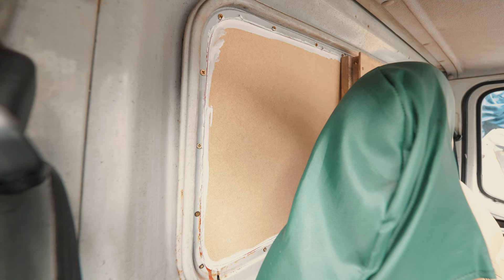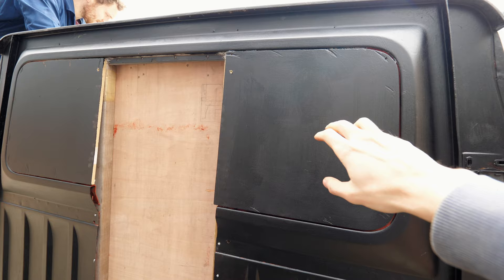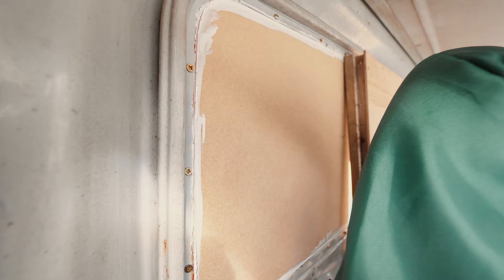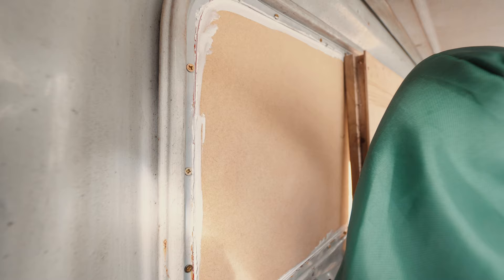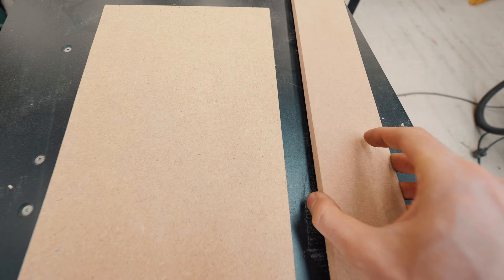I just wanted to show you guys something pretty amazing. Right here this section and this section — this was all open, and Ben filled it in so that we've just got the doorway from the back of the Luton into the box. Now it might look suspiciously like MDF, which you'd think would be crazy to use as an outside panel, but this stuff is called Tricoya. This is also Tricoya, and this is MDF — you can see why they look so similar, they're basically both a pulped-down board sheet material.